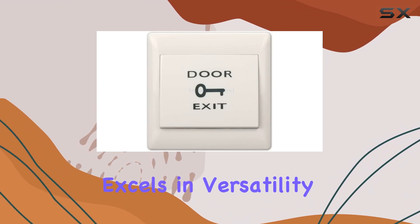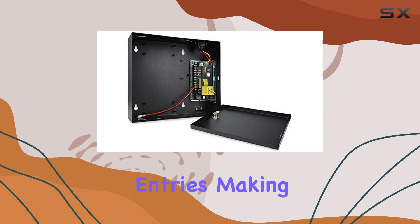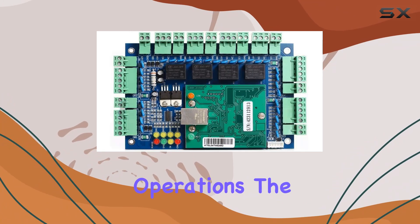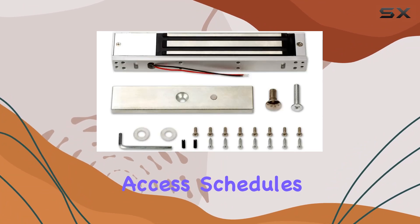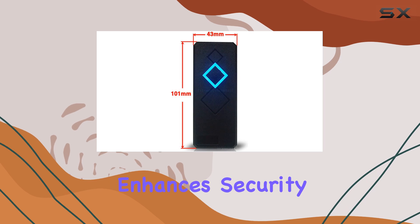Functionality-wise, this system excels in versatility. It supports up to 20,000 users and logs up to 100,000 entries, making it suitable for medium to large-scale operations. The ability to program access schedules, such as auto-open and close at preset times, enhances security and convenience.